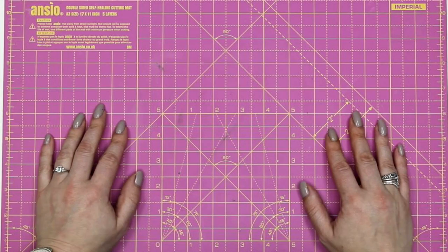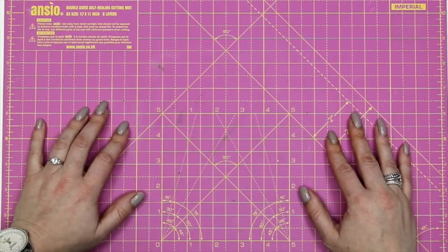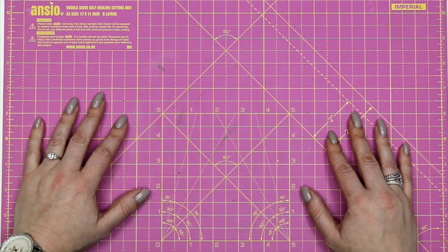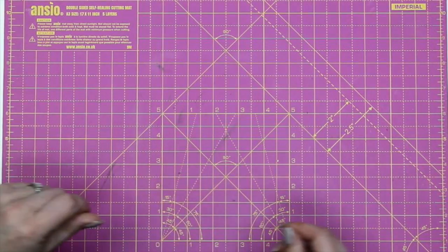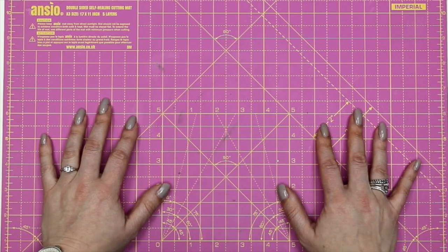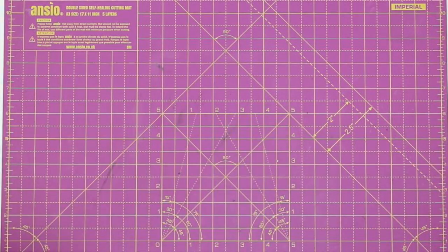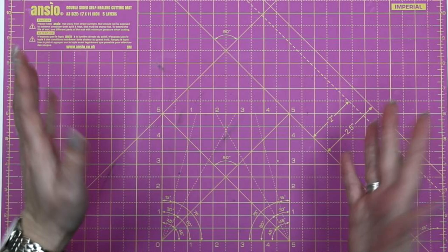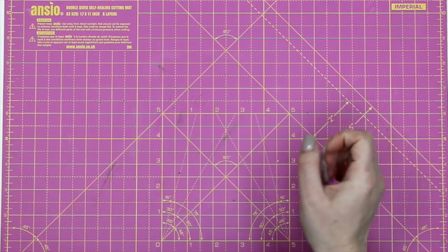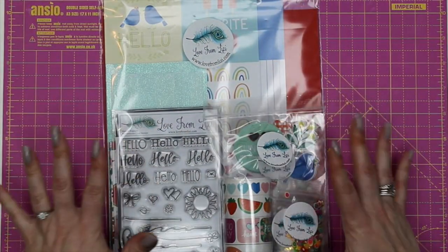Hello my lovelies, this is Lizzie from Love From Lizzie, and today I'm bringing you the June Love From Lizzie 2022 card kit. It's called Hello Sunshine. This is a day later than usual and I do apologize for that — I have been somewhat unwell the last couple of weeks and couldn't quite manage to get the videos completed for yesterday. However, here they are today, just in time for the weekend.